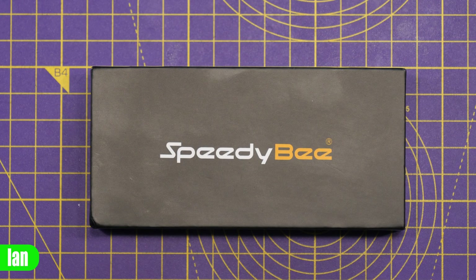Just before we start, I want to say SpeedyBee did provide me this flight controller sample for free. They have not, though, paid me to make this video, and they have not seen this video before it's been published.